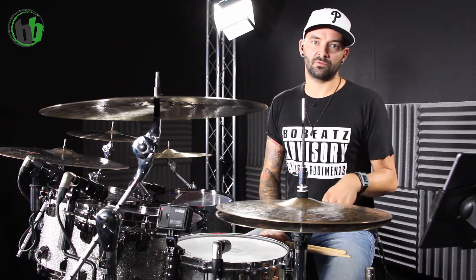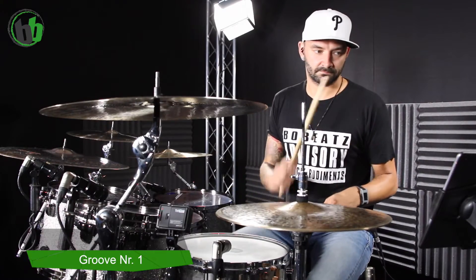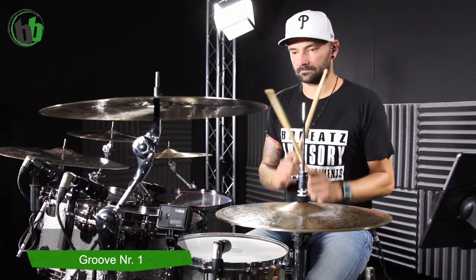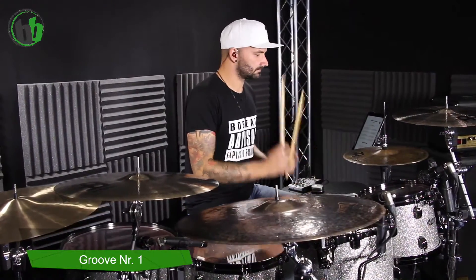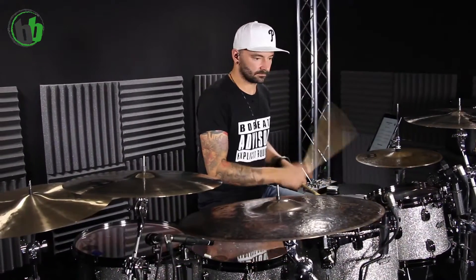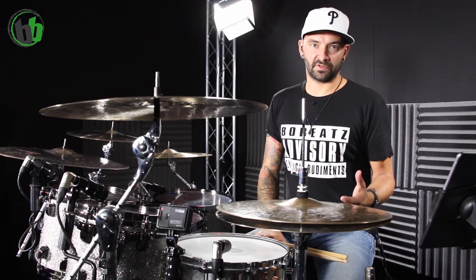Nummer 1. Ein alter Bekannter — den Groove spiele ich euch eben, einfach nur um es abzusichern. Einmal vor, vier Takte, und dann sage ich euch, wie wir den zu einem coolen Trommelgroove machen. So weit, so gut, kein Hexenwerk. Und jetzt machen wir da einen Tom Groove draus.